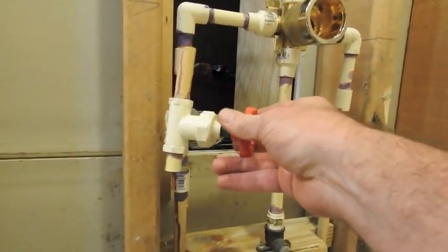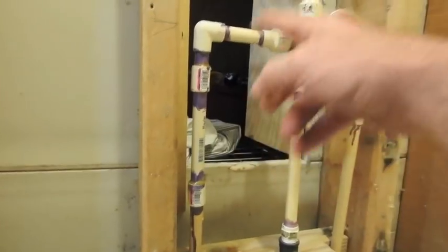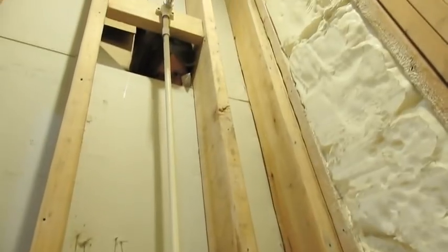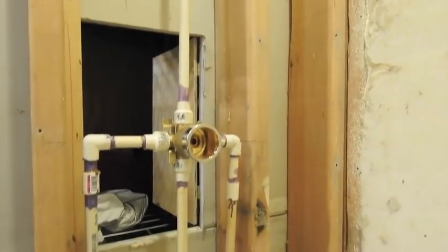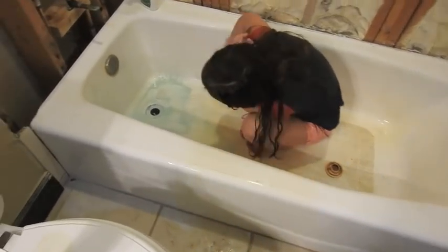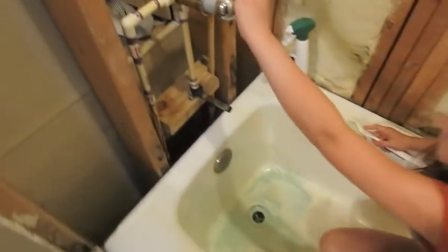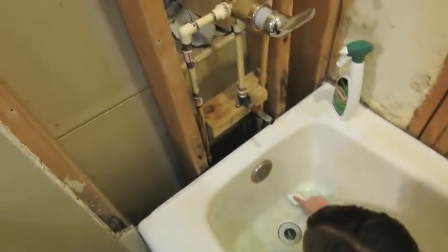And now the leaky valve is officially gone. We put this in, this in, this in, and screwed everything back together. Once we get the guts in here we can turn the water back on. So the Clean Up Fairies is back at it, getting the rust stains out. And the water does now work — no leaks.